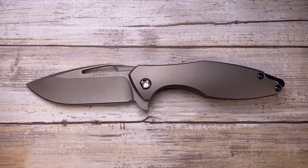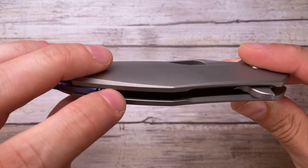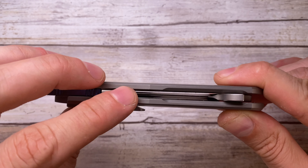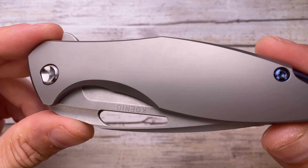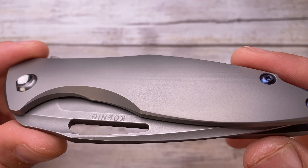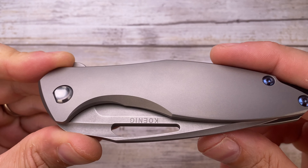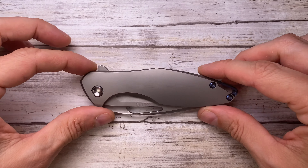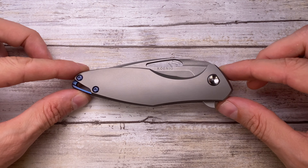This is a fantastic knife. It has lightning pocket clip and has been heavily milled out on the inside to reduce the weight. The titanium scales feature beautiful 3D machining — you can see the individual milling lines. The lines are so harmonious — it's a work of art.